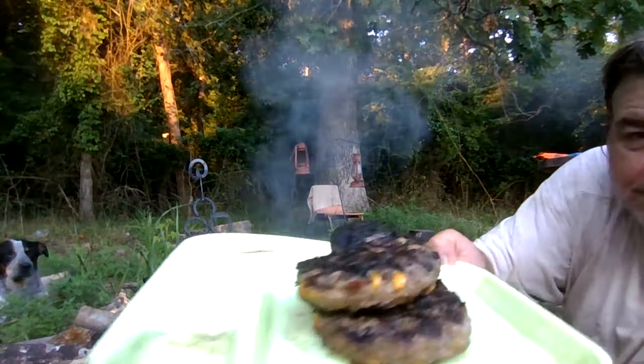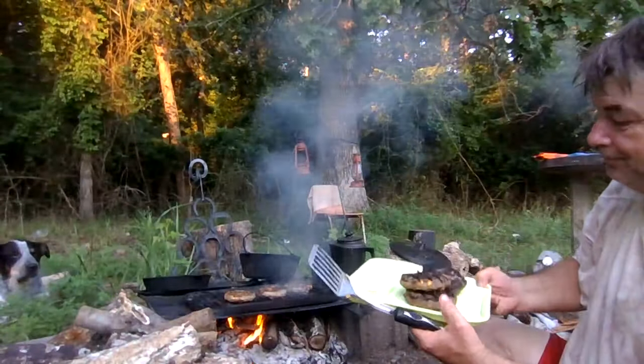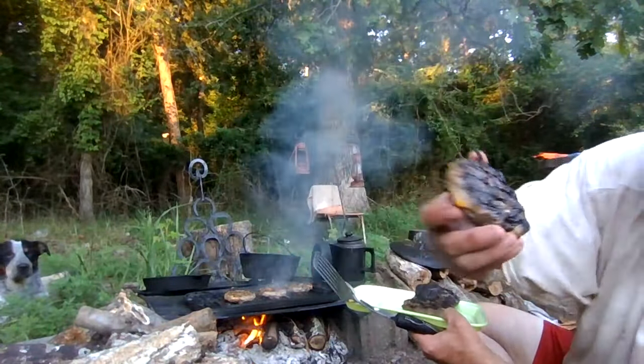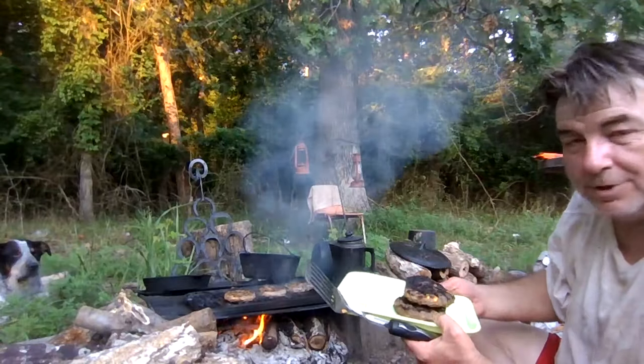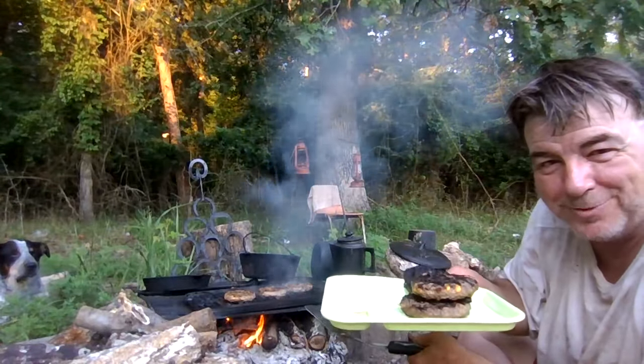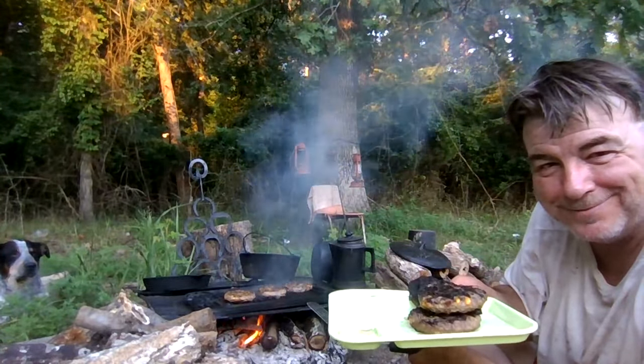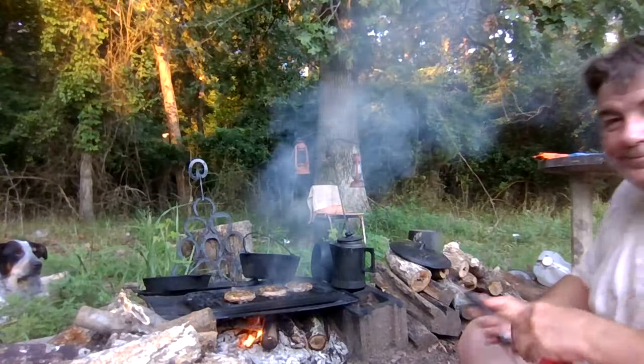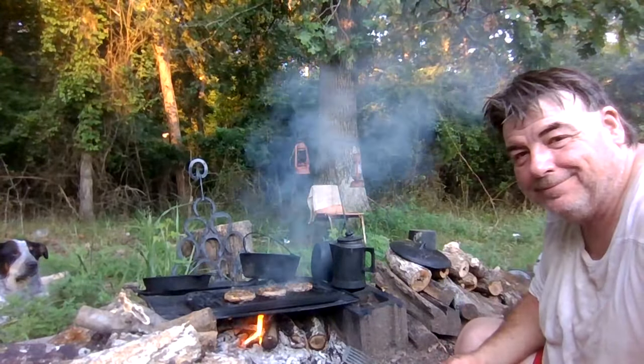Look at those — a good grilled burger. Thanks for watching Arkansas Wildman Survival.